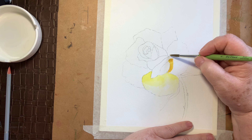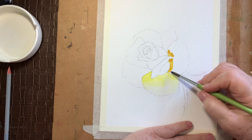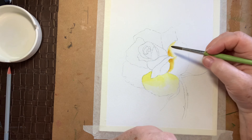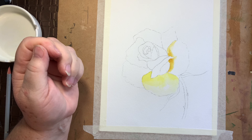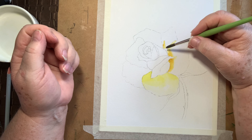We're going up through here, just a little bit. Clean brush, wipe it off, bring the shadow up. Then once that is done we can put our yellow — our darker yellow — over the top, so we have some darker shadowing in here.